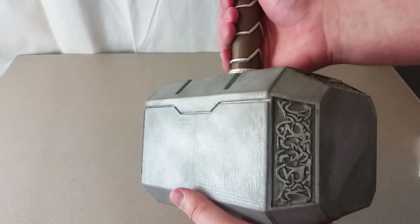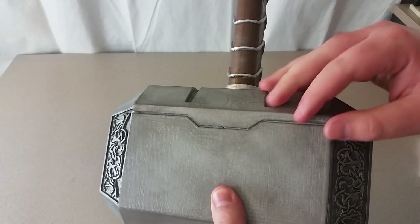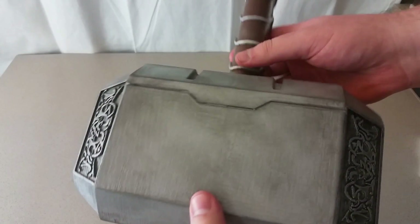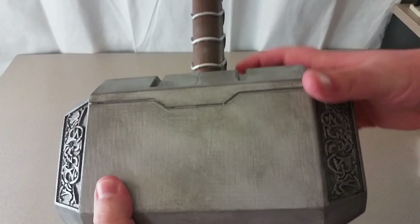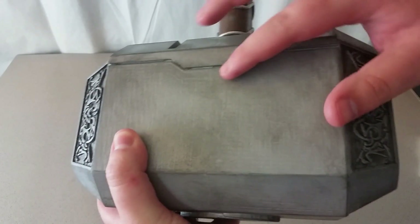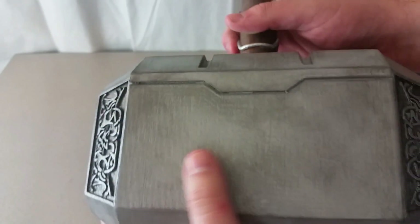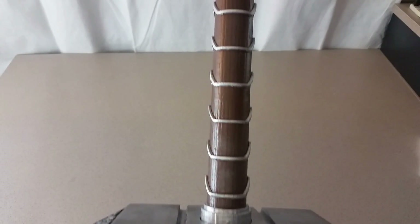Okay guys, here you have it. This is Thor's hammer. And as you can see, my wife did an amazing job painting this. I just can't get over how amazing it looks. And actually looking at it right now, you wouldn't even be able to tell really that it's 3D printed. The amazing part is that these are actually two separate parts — it's split right down the middle here, but you can't even tell.